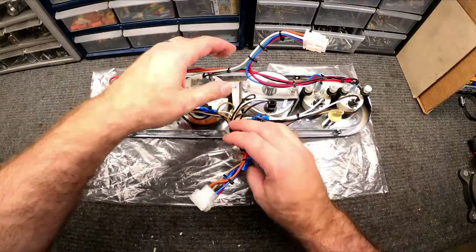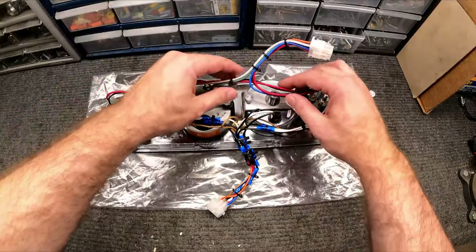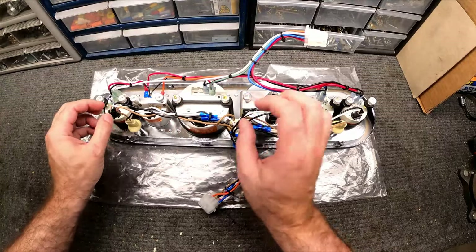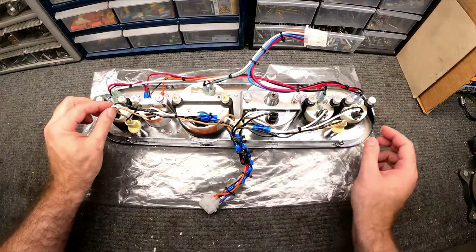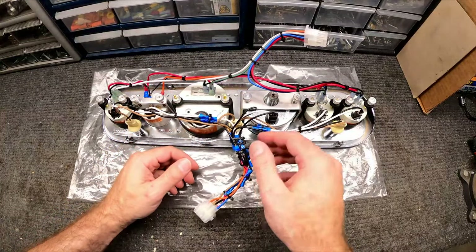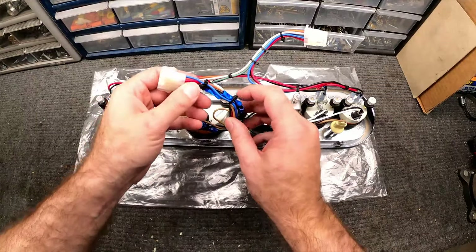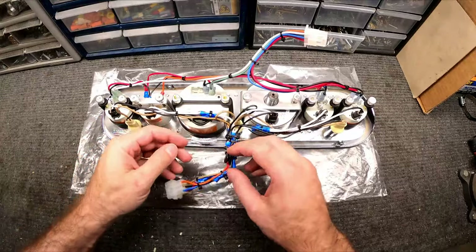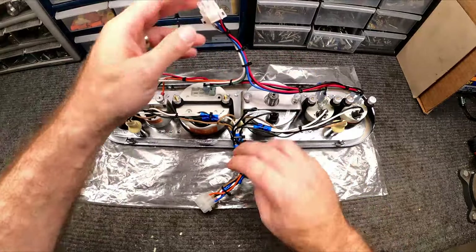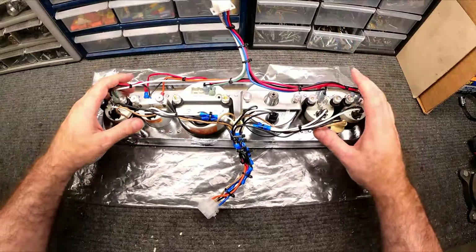That wraps up all of the wiring. I wanted to point out that none of these wires are pulled tight — they're a little loose so if I ever have to service something I'm not pulling against other wires. Also, you don't need really heavy-gauge wire for any of this stuff. The downside with heavier gauge is it's harder to bend and gets stiff, which makes it harder to maneuver when plugging the cluster into the dash.